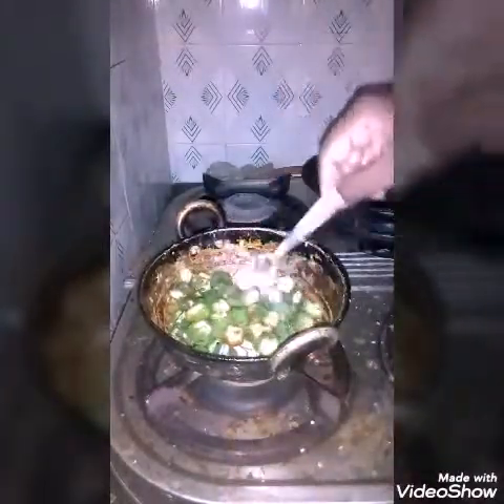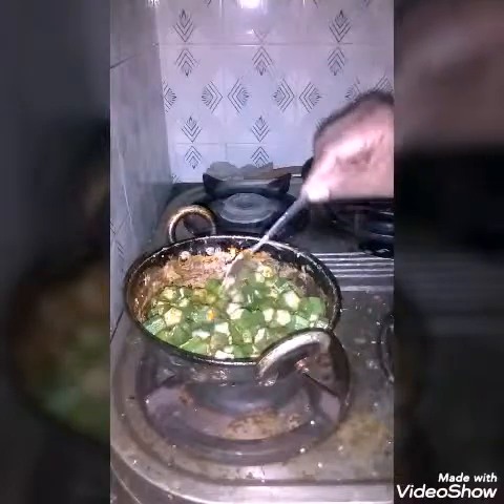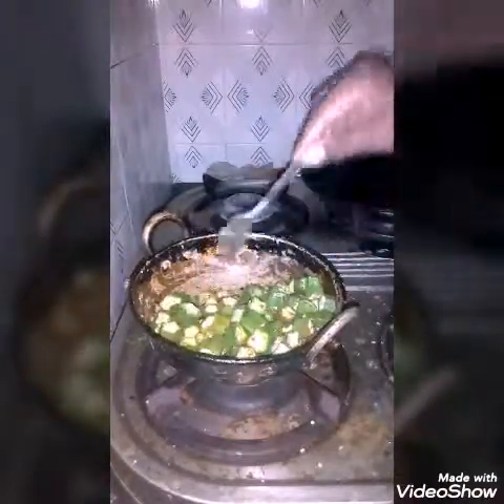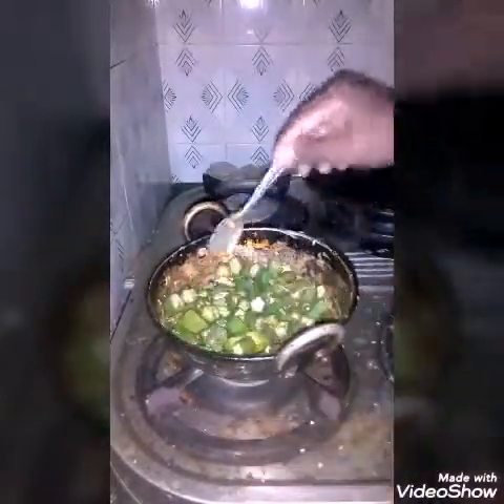Actually in porial also they use only coconut, so protein is not in much quantity. Protein is available in dals — that is, grams — and in kootu they use these dals, but many don't use kootu regularly.